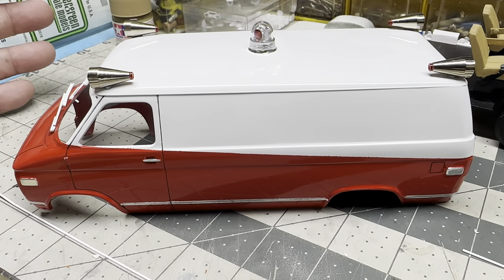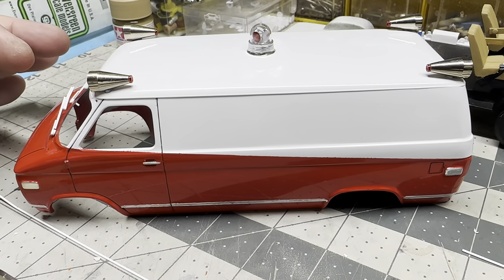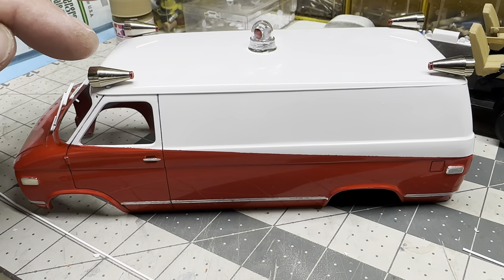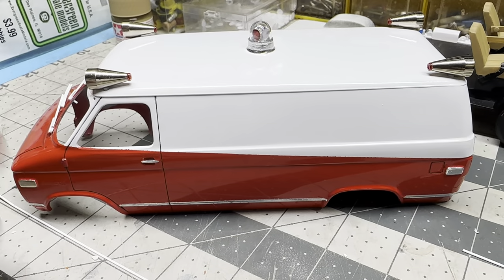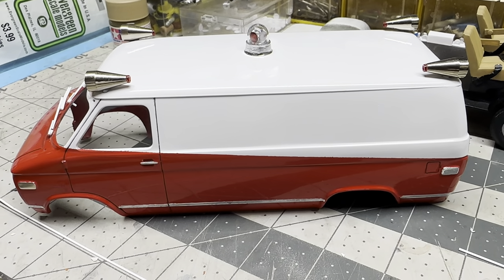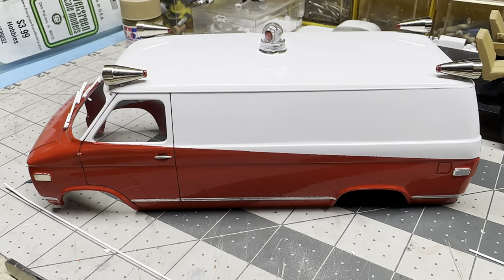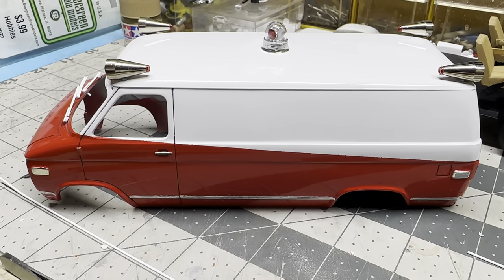Super easy - just take your time, look at what you're trying to make, think about it, and make it. That's what makes model building fun. I enjoy trying to figure out how to make these things - now I'm going to have an ambulance that never was. Give it a shot guys, styrene is your friend. With that being said, we will see you in the next video - thanks for watching.